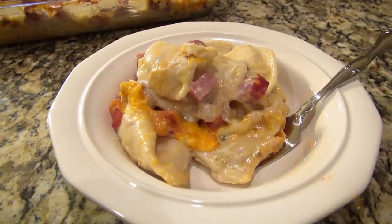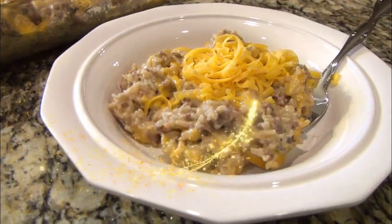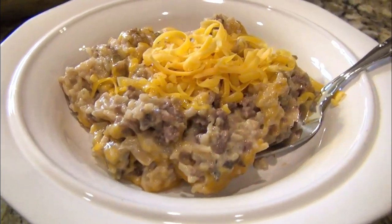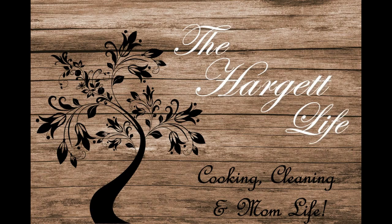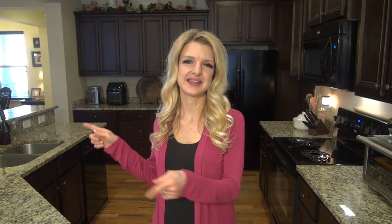If you love casseroles, I have some delicious ones to share with you today. Hey y'all, welcome back to my channel, or welcome if you're new. My name is Valerie and this is The Hargett Life. In today's video, I'm sharing three easy and budget-friendly casseroles. These recipes are all easy to make and perfect for any night of the week. Now let's get started.